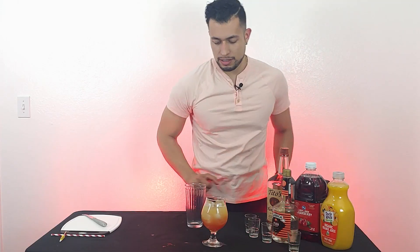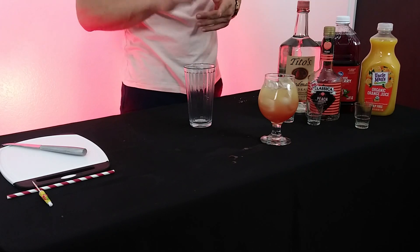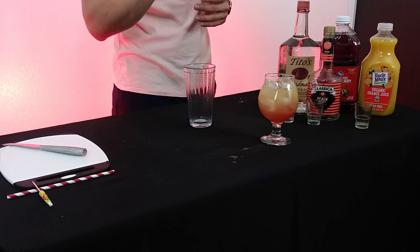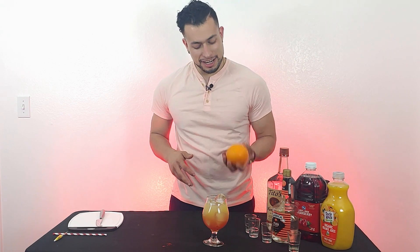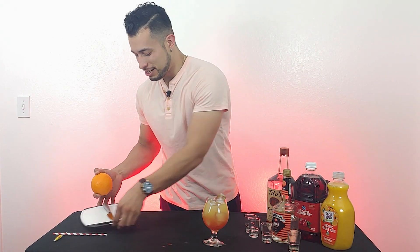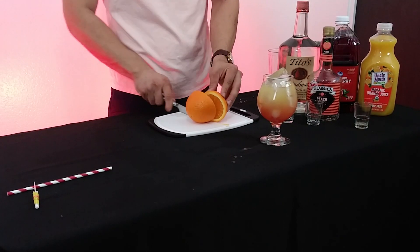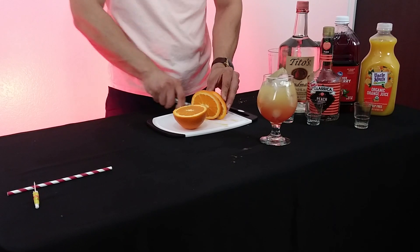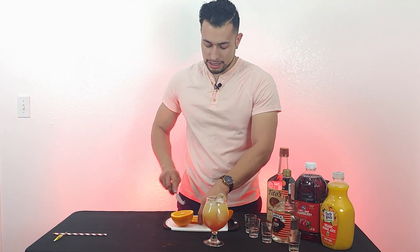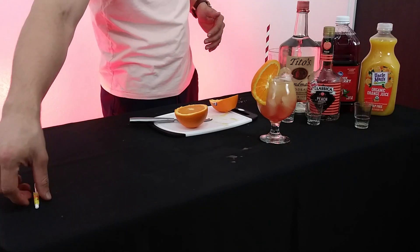Look at that beauty! That's what I love about the Sex on the Beach — it gives it that look. Now we just need a garnish. We're going to put a cube of ice right on top, then grab an orange — always fresh. Cut it in half, and give it a big old wedge right there in the center.